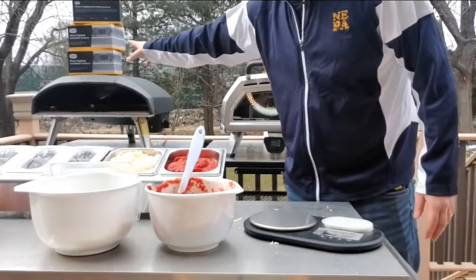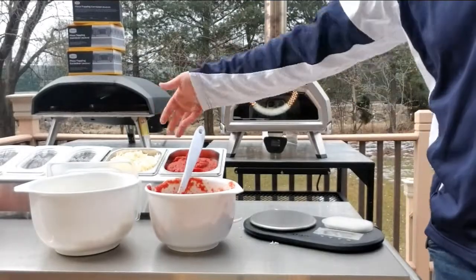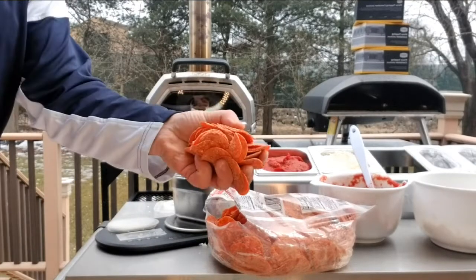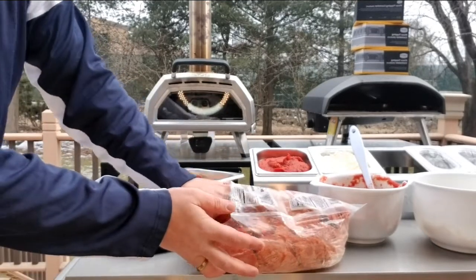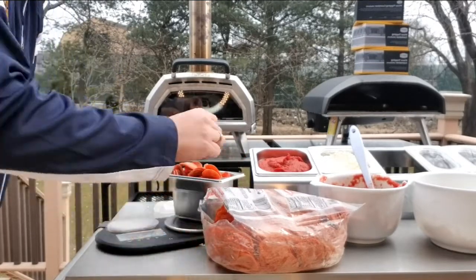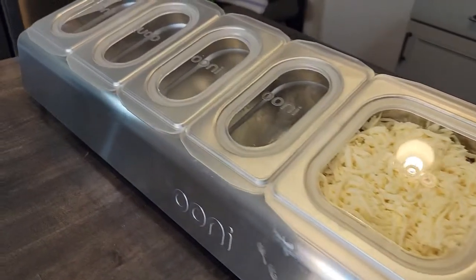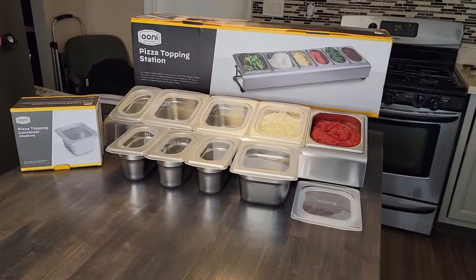One of the nice things about getting the extra containers is I would use these probably as backups, and then refill as I run out. Now using the smaller container — I'm not sure how much this will tell us as far as how much pepperoni you can fit in there. These are frozen pepperoni, so they're not very flexible. But just to give you an idea, there's 12 ounces of pepperoni in this container. So you'll get quite a few pies out of that easily.